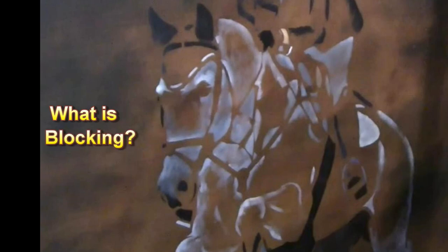Hi guys, welcome back to the second video of my equestrian art series. This is a piece that I'm actually showing right now.